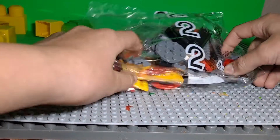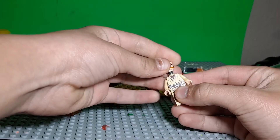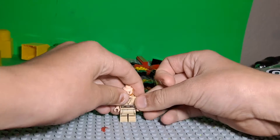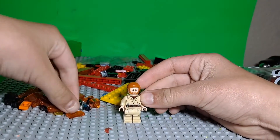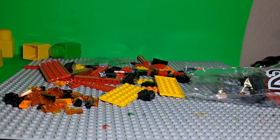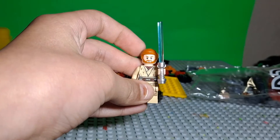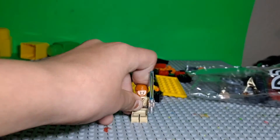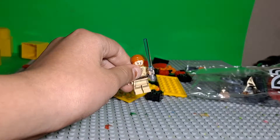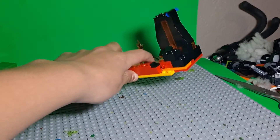Here we have the stern face for Obi-Wan Kenobi — 'My brother Anakin, I loved you.' Here's the lightsaber with the blue blade. He's a pretty cool figure. I like him, but by the looks of it he's definitely going to be in the Multiverse of Madness for sure. I'm done with the first bag — it took me around 22 minutes. Here is the final piece of the first bag.